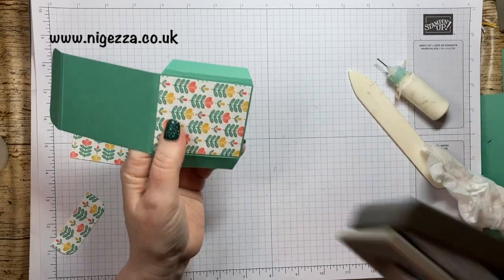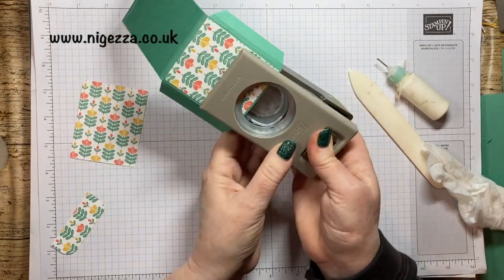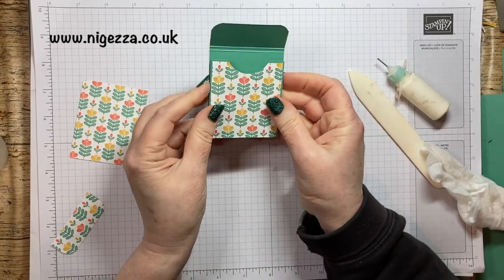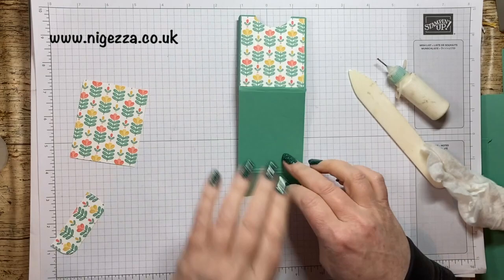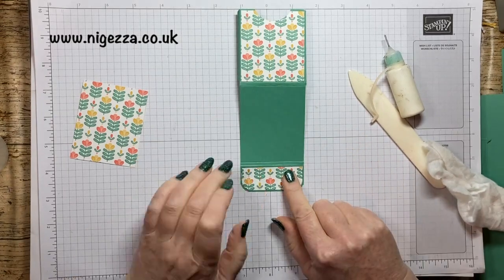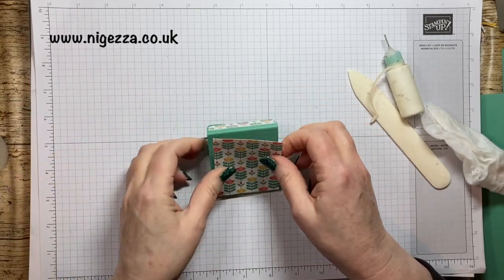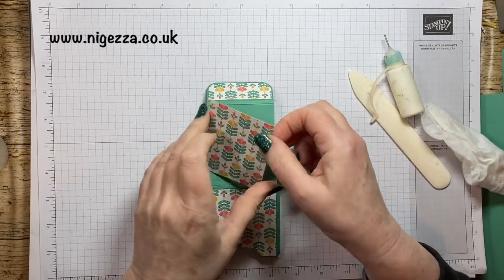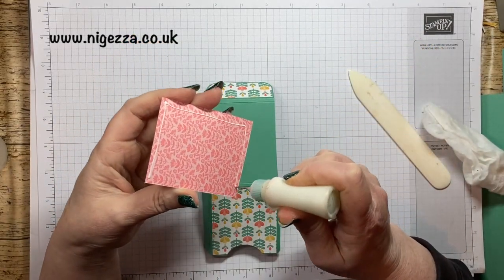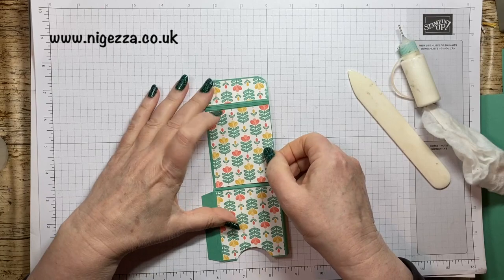Then I'm taking my inch and a half circle punch — and that is my little circle there. Stick this on. This one wants to be on the back like so. You could of course leave the back one off — you don't need to decorate the back if you choose not to. I think it looks nice and finishes it off.